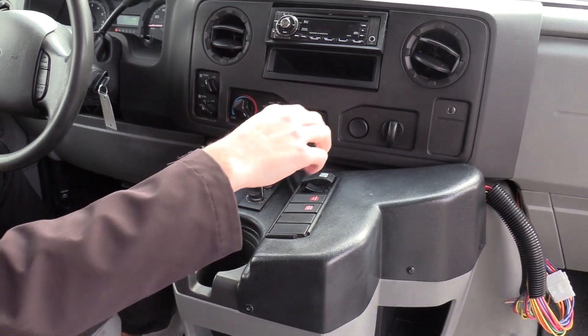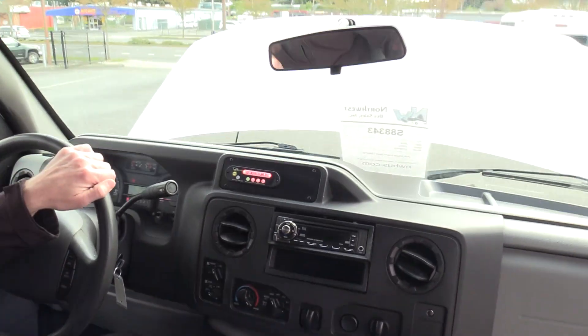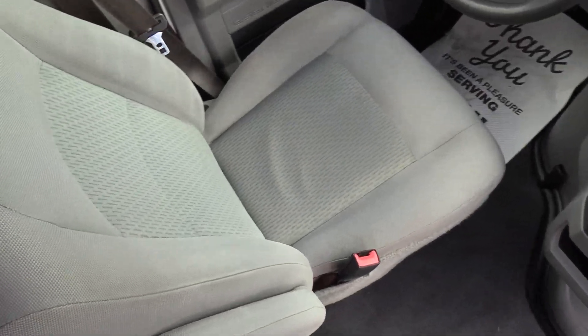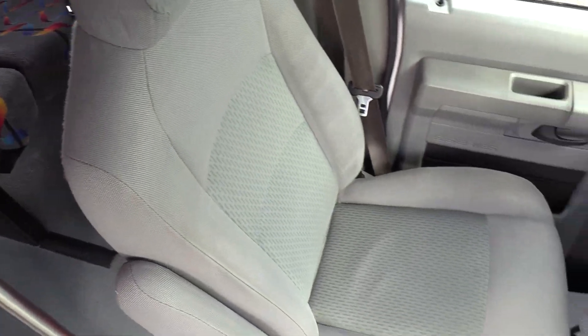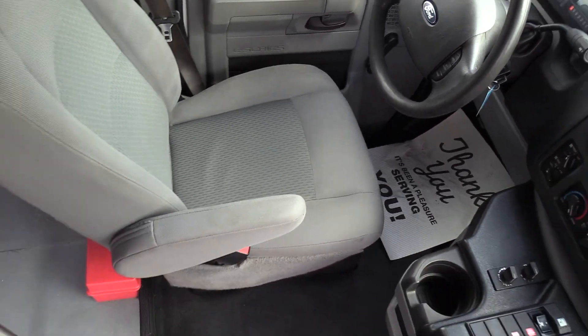Rear AC in the back, open and close the door, and your dome lights. The driver seat upholstery looks pretty good — no big rips, cuts, or tears. Looks good going all the way up and down, and a nice little armrest there.